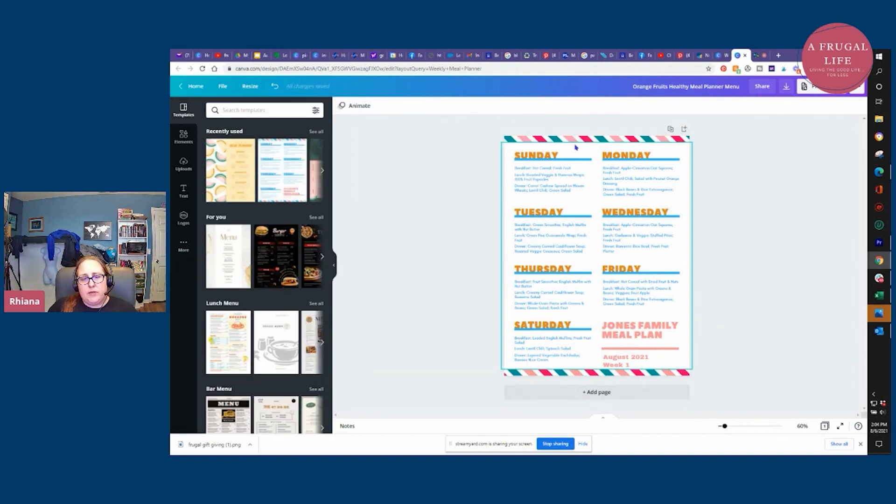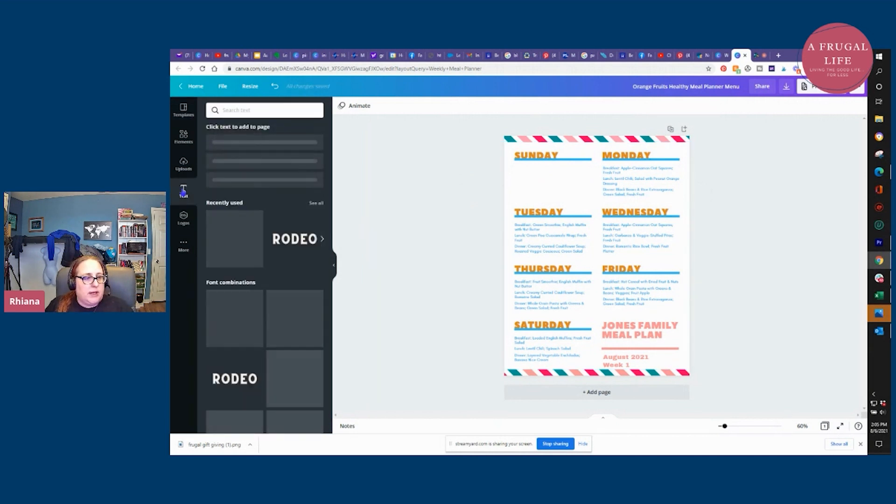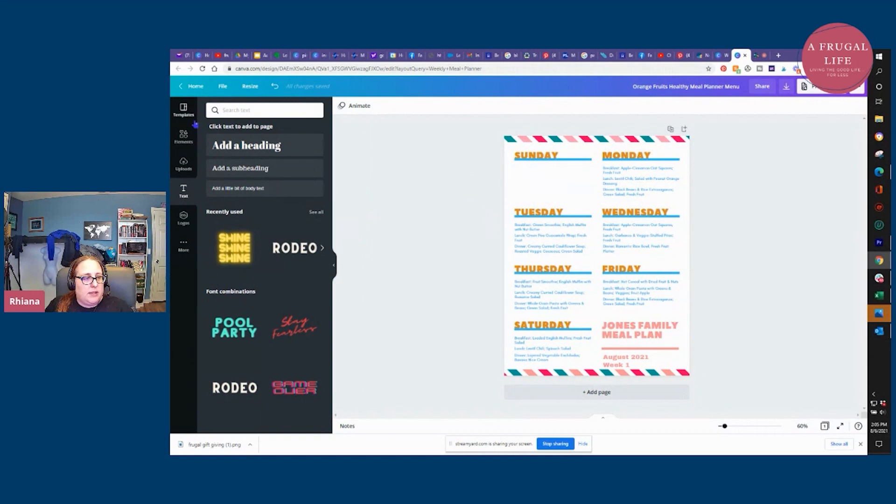Now I can click on each meal slot and change it to what we're going to have — for breakfast maybe pancakes, then lunch, then dinner, or even snacks. Or I could take the whole thing out and just put in the dinner slot if I wanted. Let me take out Sunday and show you what it looks like if we add text from scratch. I'll click on "text" on the left, click "add a little body text," then click on the place I want to add it — you can see it dragged it over, so I'll drag it over to the right side.